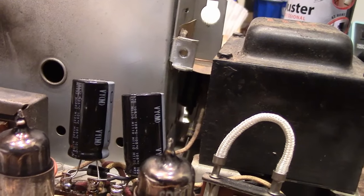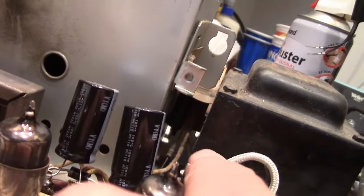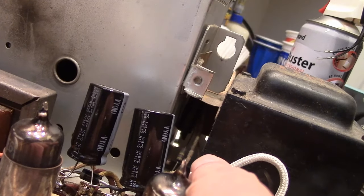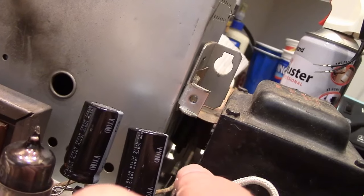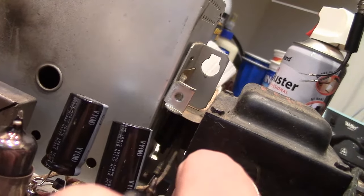Now there is one more cap that should be replaced and potentially a resistor. Not so easy to get at, not so easy to see, and I bet a lot of restorers have overlooked them. Down in here you can see the resistor — it's 470K — and there's a cap way back there.